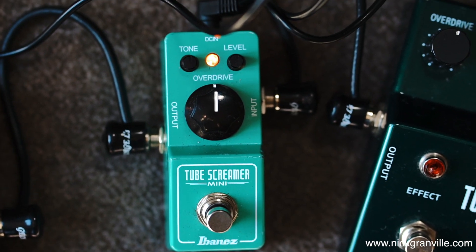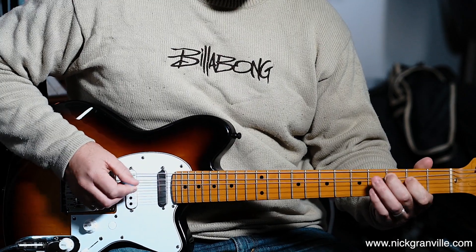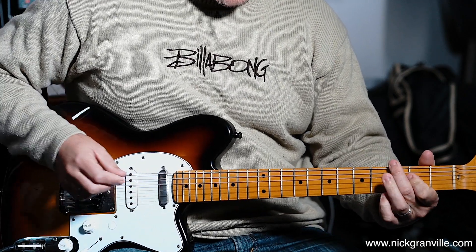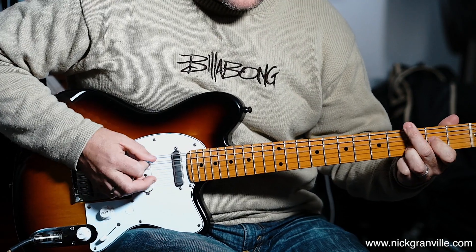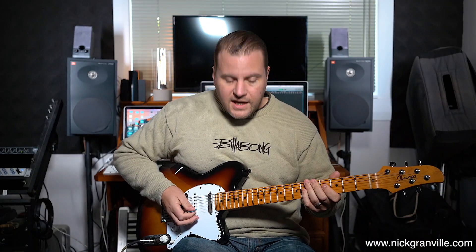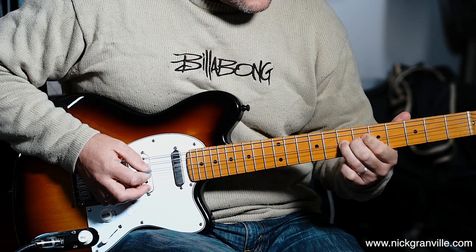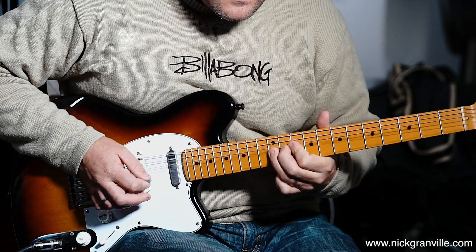So here I have the Tube Screamer Mini, which is one that I really like, and also the Ibanez TS-808DX which is basically an 808 with a boost control. What I find is it has the right amount of clean blend. So this is the new Tube Screamer first, then the 808DX, and now the Tube Screamer Mini. That's all three pedals with the controls right up the middle.